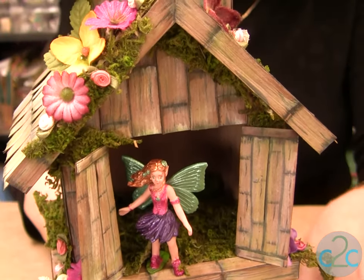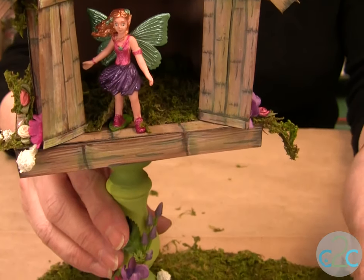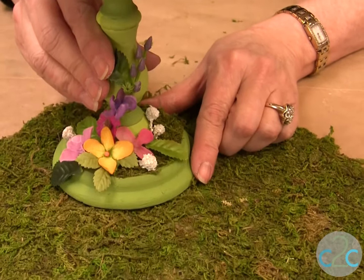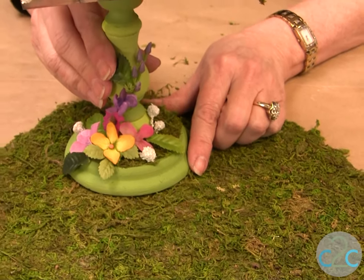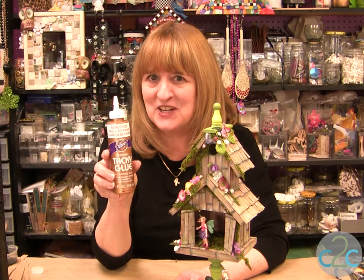Stick a fairy in it — the little fairies come in a little tube. Cut some sheet moss and some flowers and you have a beautiful fairy house. This fairy house you're going to want to enjoy indoors only. Aline's Original Tacky Glue in the gold bottle is available at Michael's — it's terrifically tacky and creatively cool.